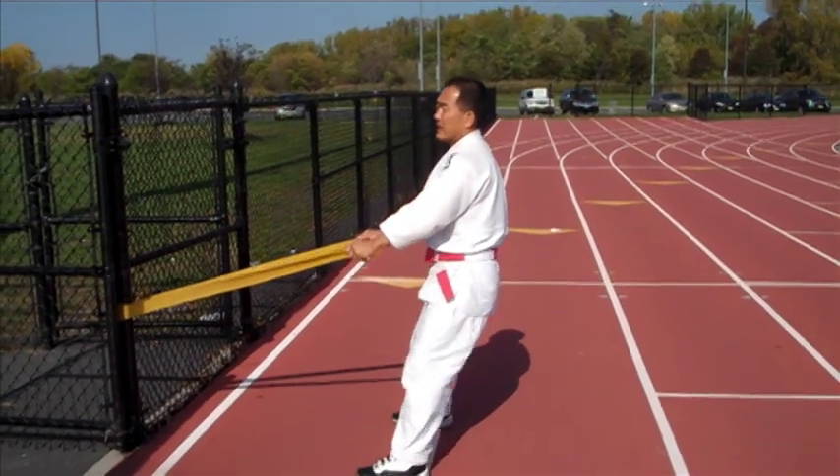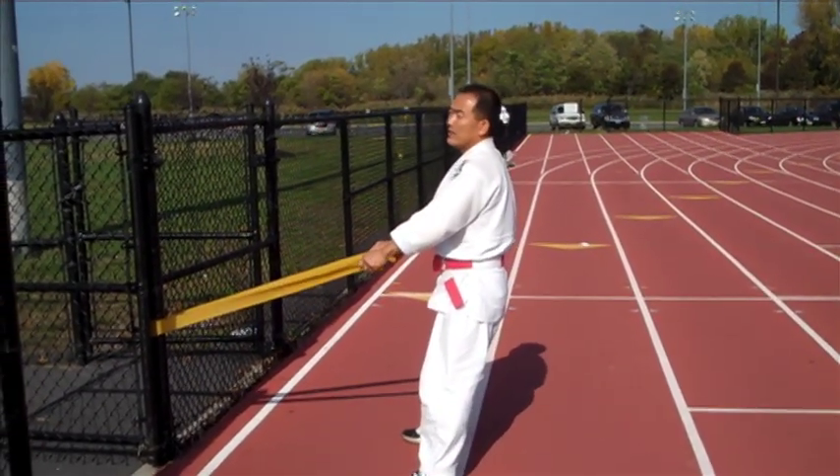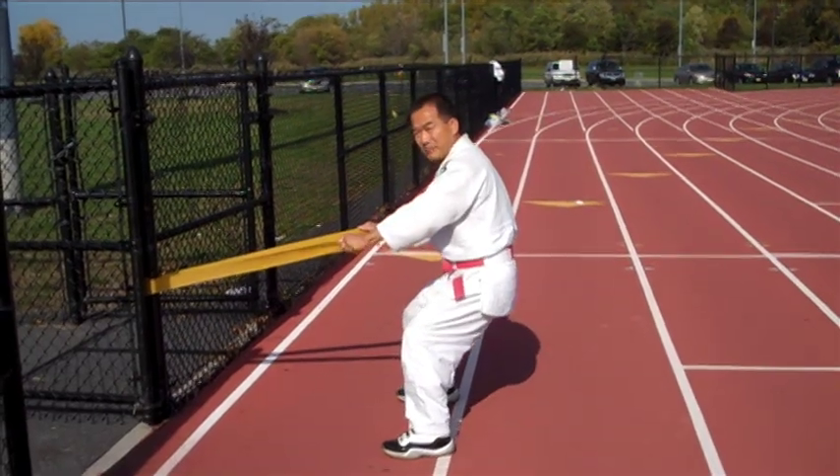You're going to want to step back far enough to have enough resistance, and you're going to squat down keeping your head up as he's showing you right now.